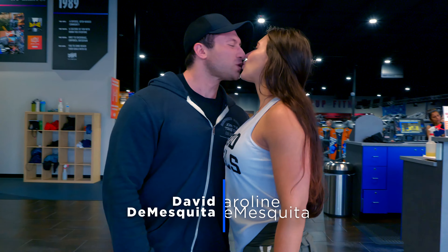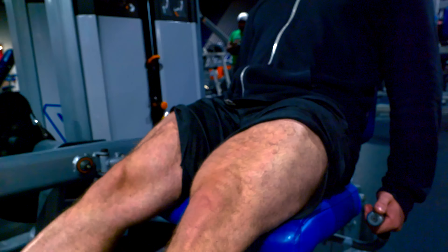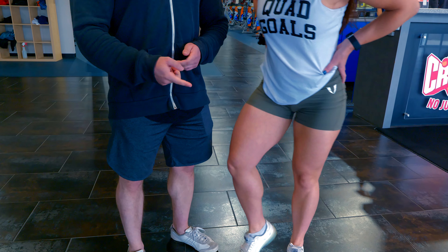Hey honey. Hey babe. This is my wife Caroline. I didn't just kiss a stranger. I promise you that usually doesn't go well. So today on leg workout we are going to be talking about the biggest mistakes from your leg training. Those legs were not built off of mistakes, I promise you — or maybe they were and she's just really genetically blessed. I married her for her genetics anyway.